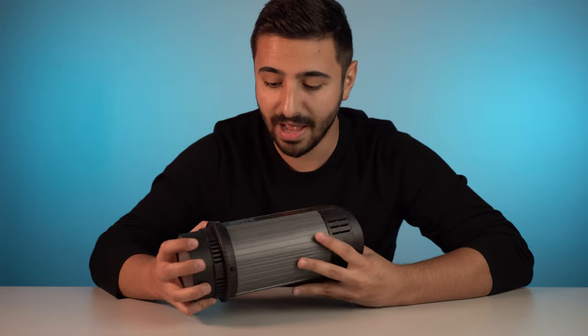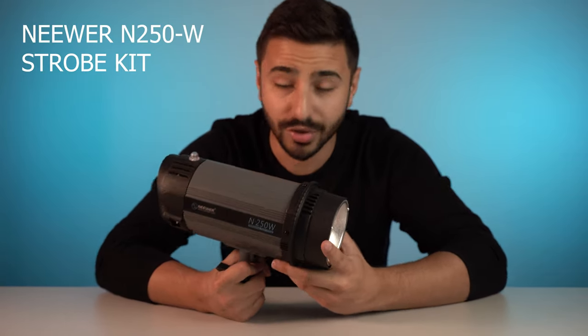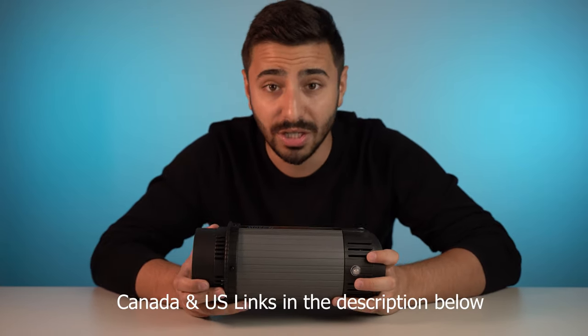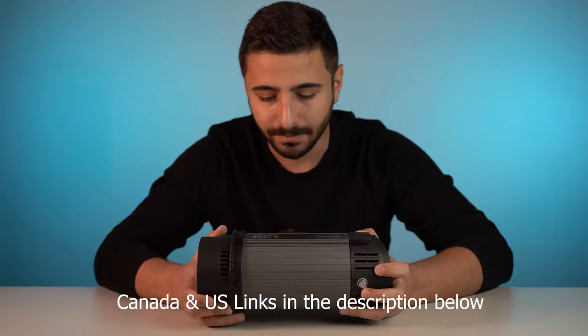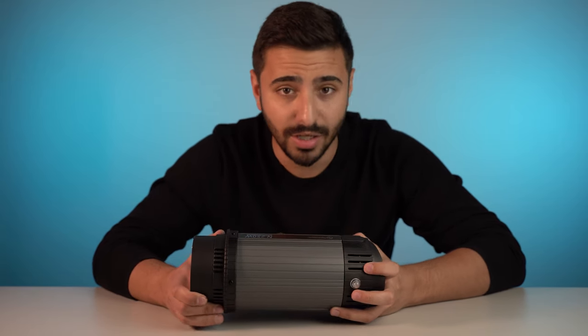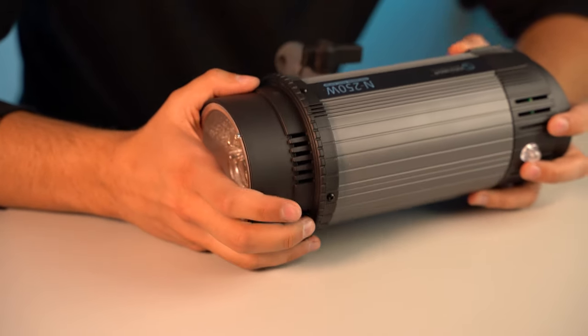Right here I have the Neewer N250 watt strobe. These are actually fairly inexpensive on Amazon — they're quite cheap and quite powerful. There are a few different types of kits. You can get these in two, which is what I have, in three, or even in four.